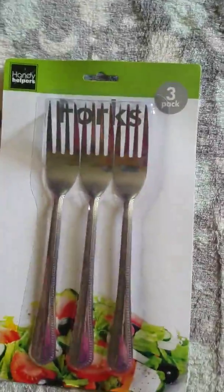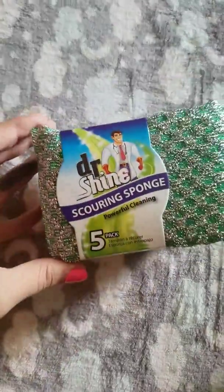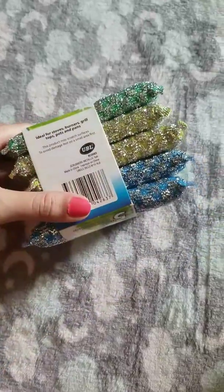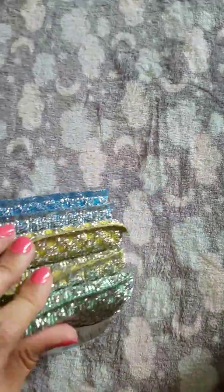Then we have a three-pack of forks. We also have some more scrubbers — Dr. Shine scouring sponge, five-pack, different colors: blue, yellow, green. These actually feel really sturdy.